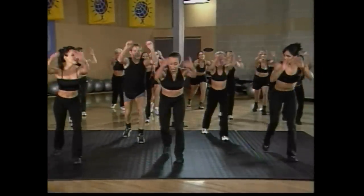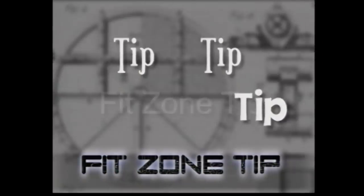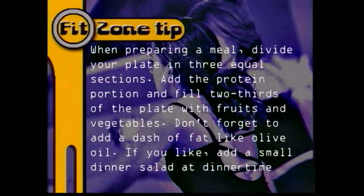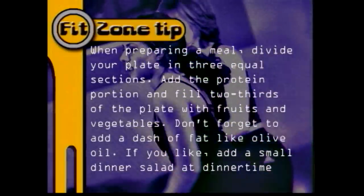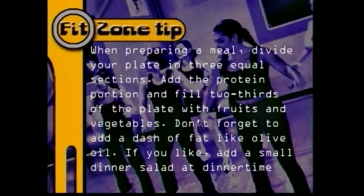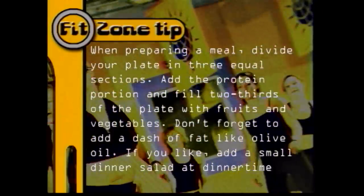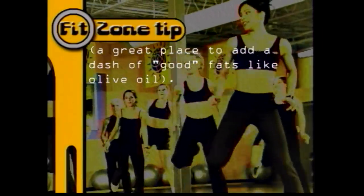And here's today's FitZone tip. When preparing a meal, divide your plate into three equal sections. Add the protein portion and fill two-thirds of the plate with fruit and vegetables. Don't forget to add a dash of fat, like olive oil. If you like, add a small dinner salad at dinner time — a great place to add a dash of good fats, like olive oil.